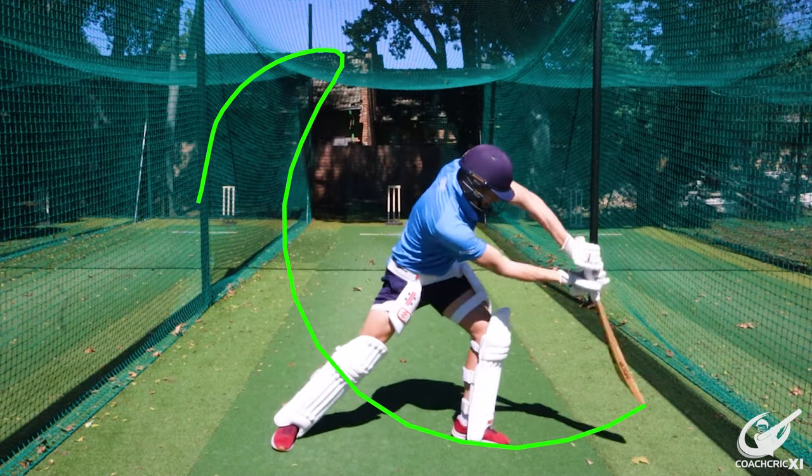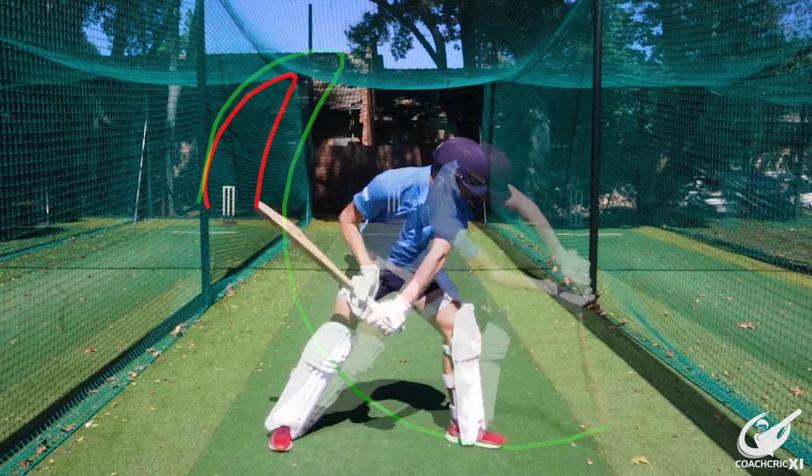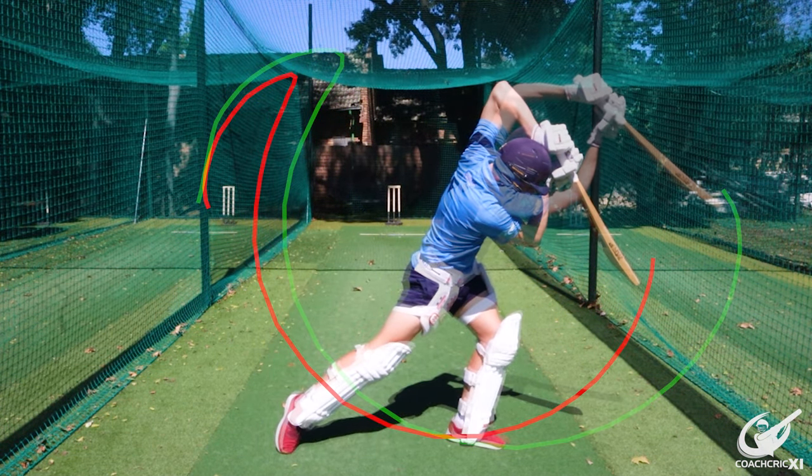What you want to be doing is, at the point of contact, having your hands extending forward and through the ball with a nice strong front arm, making sure the wrist is locked out to really get the bat going through the ball. This helps you make clean contact because you aren't breaking too early, and it also ensures the ball goes towards the line you want to hit — helping you score more runs.